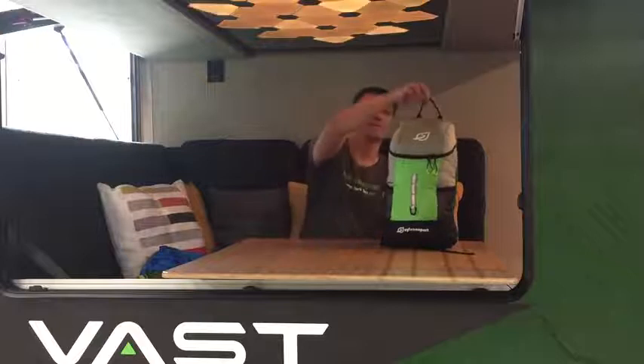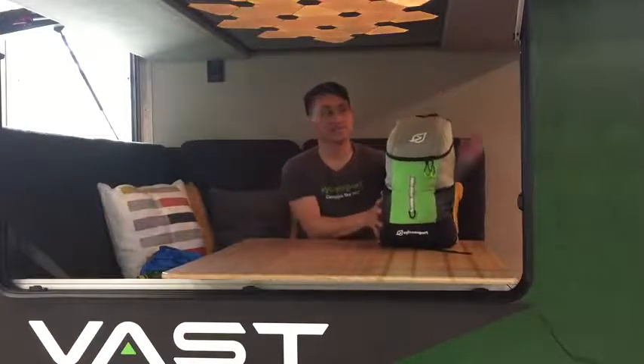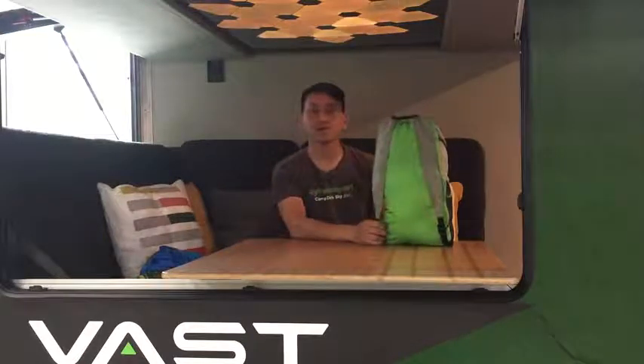It's a 14 liter pack that has a handle on top that lets you hang it while it's not in use. The shoulder straps are two inches wide for comfort and fully adjustable.